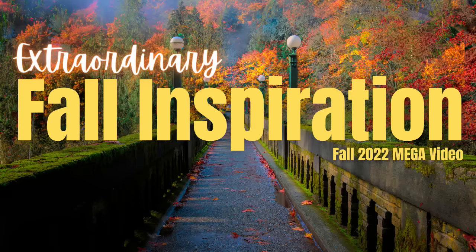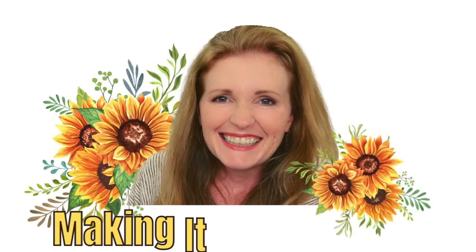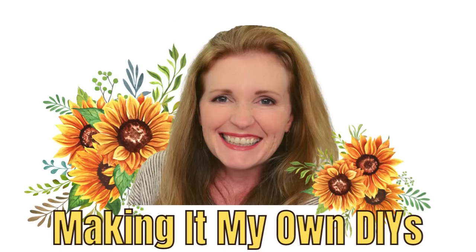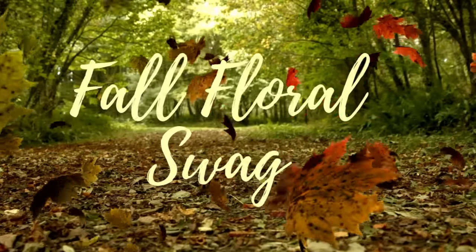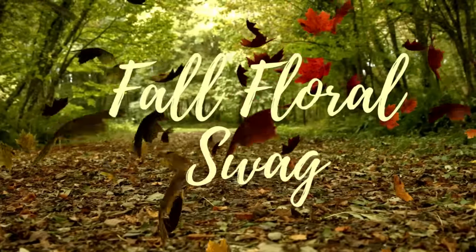If you're looking for extraordinary fall inspiration, I've got you covered. I'm Brandy, and this is Making It My Own DIYs. We're going to start off with a gorgeous fall floral swag, and it has sunflowers, y'all.